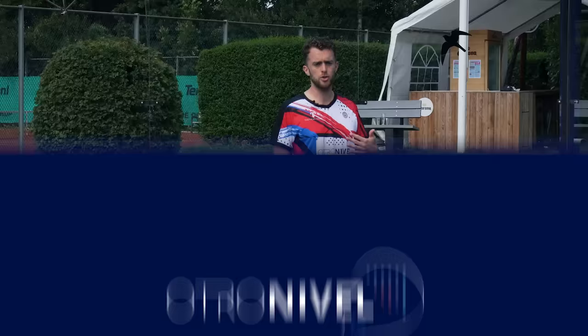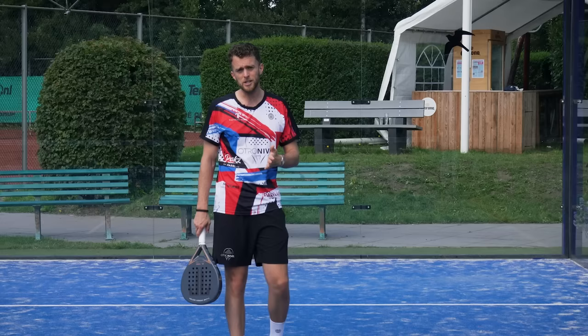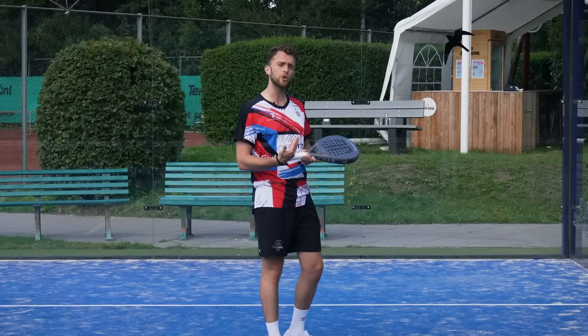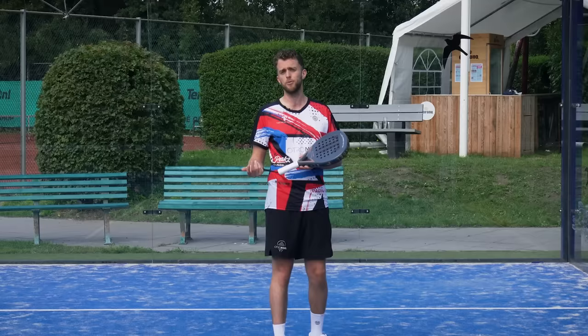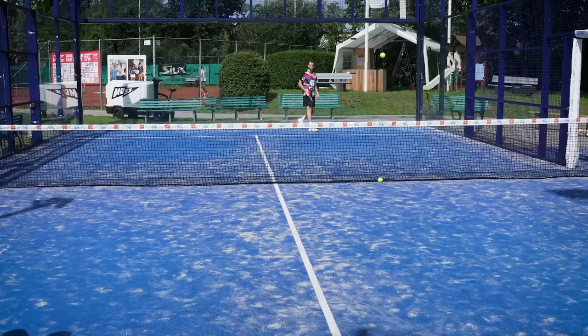If you can play the lob, do it — because your opponents need to play from further back instead of volleying from close to the net. You want your opponents to be further away. It all depends on whether it's a first or a second serve. If somebody plays a very fast serve, it is quite difficult to play the lob, so I'd rather play down. If somebody plays a second serve or a slower or very bouncy serve from the glass, always play the lob so you can take over the net.